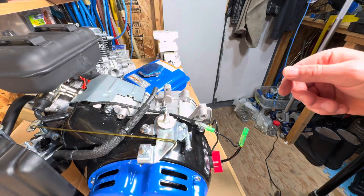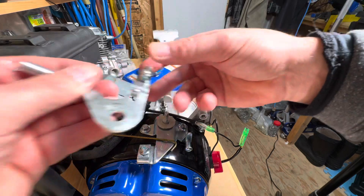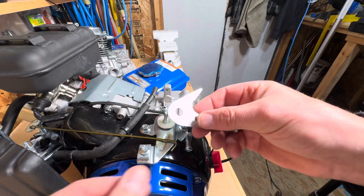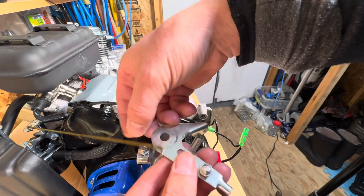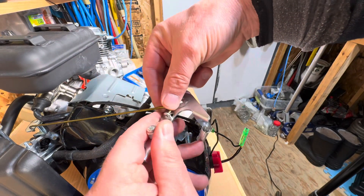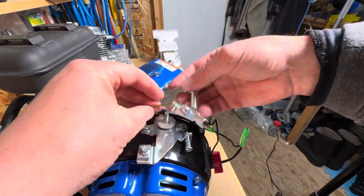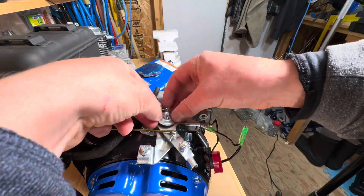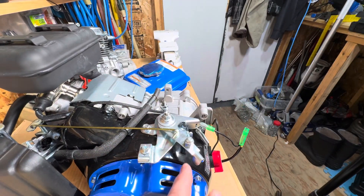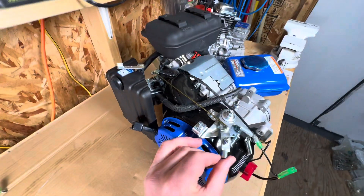This arm needs to be connected to the new linkage. Tighten it up - here we go, new linkage.